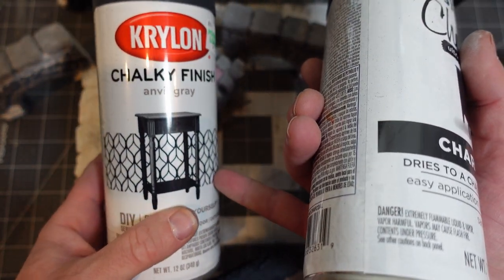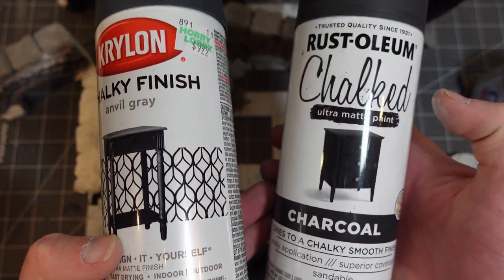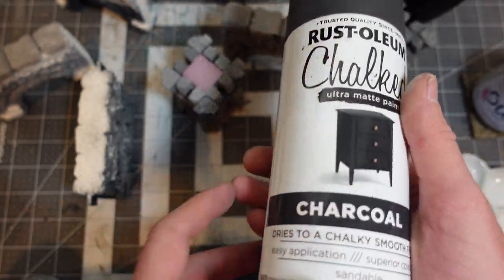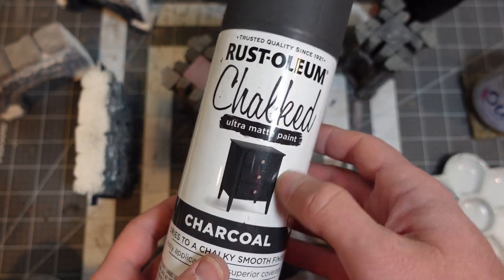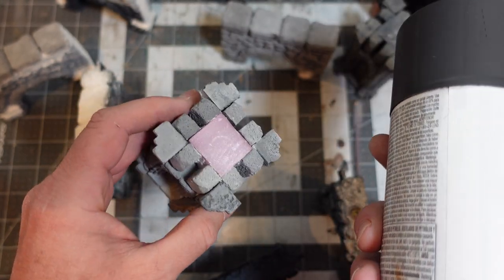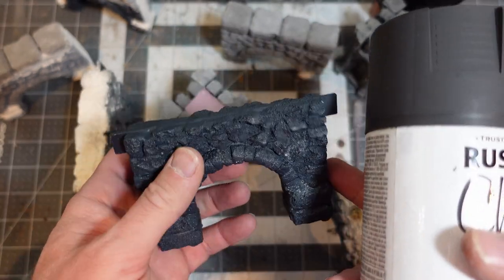I started with Krylon Chalky Finish in Anvil Gray, which I'd stock up on at Hobby Lobby on sale. Then I tried Rust-Oleum Charcoal Chalky Finish and I like this stuff better. It's actually cheaper full price at Walmart - about three dollars a can. It doesn't stink as much, dries faster - it's just hands down better. I'm going to take everything outside and spray paint it. If I get some orange peeling on the foam that's fine - it'll look like ruined stone.